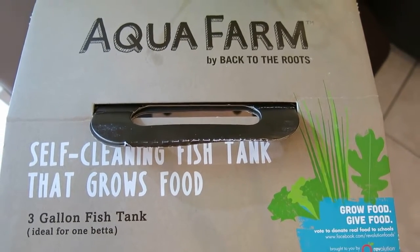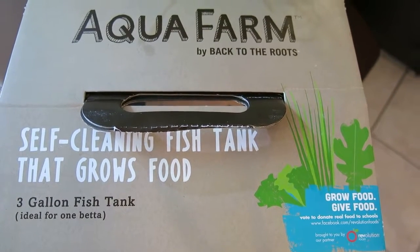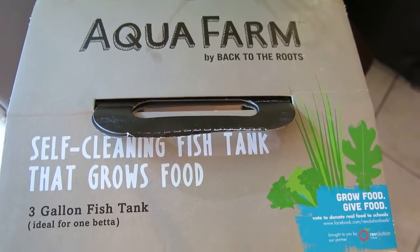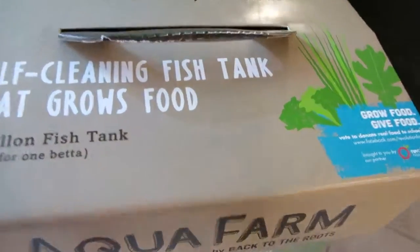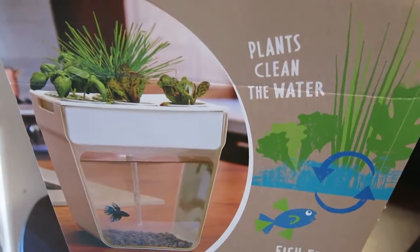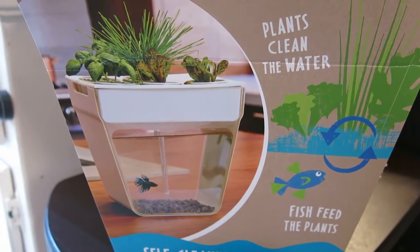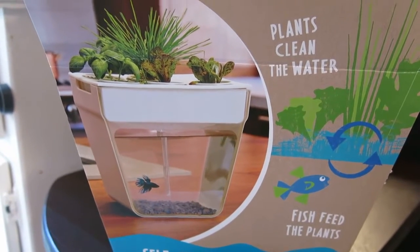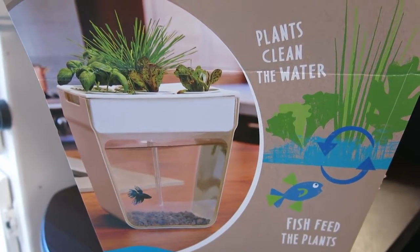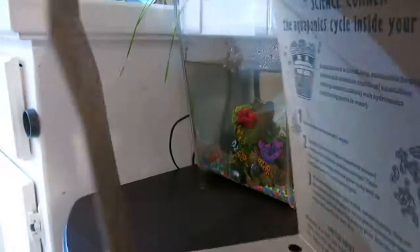Hey everyone, this is Andrew. I'm doing a review video today on the Aqua Farm 2.0. This is the self-cleaning fish tank that grows plants — it's a three-gallon tank. Looking down the box you can see roughly what it looks like. The concept is that you put a fish in; it actually comes with a coupon for a betta. As the fish produces waste, it feeds the plants on top. We've had ours going for probably about a week and a half to two weeks.